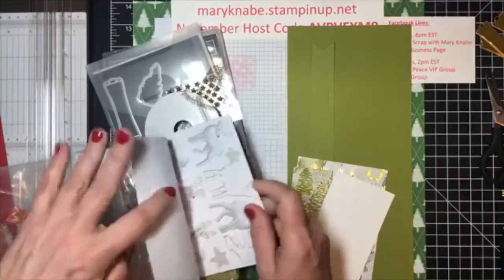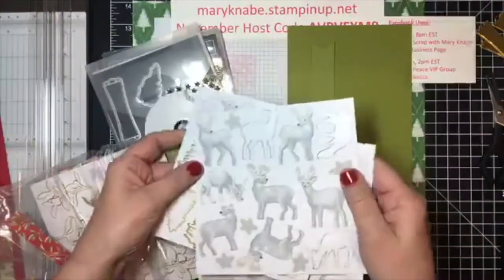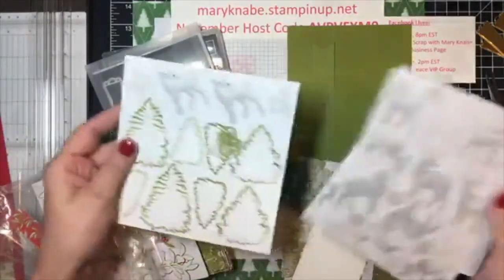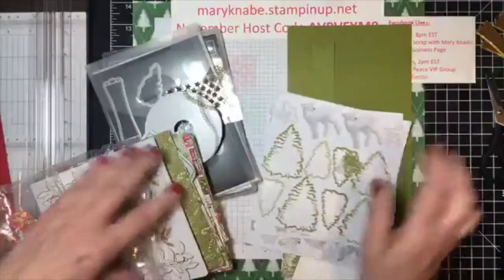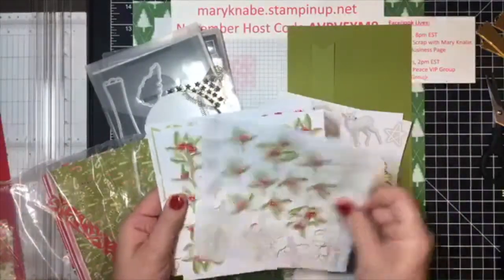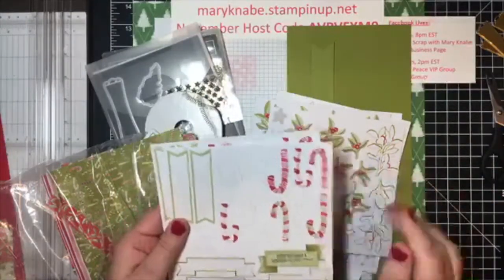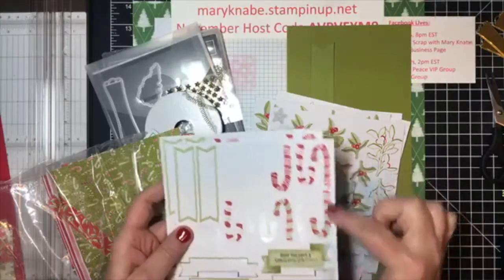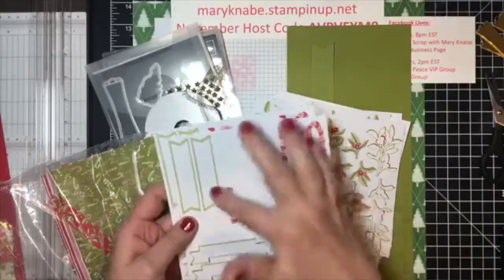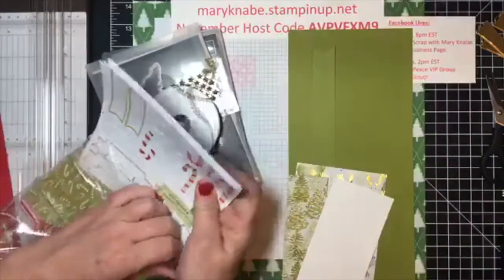The main colors are Real Red and Old Olive with the gold accent, so a very traditional color scheme. You also get sheets of stickers that include reindeer, stars, trees, beautiful leaves and berries, candy canes, banners, all that. Been lots and lots of fun.